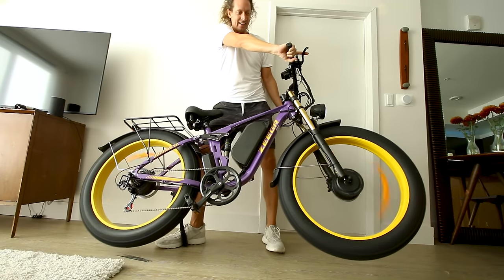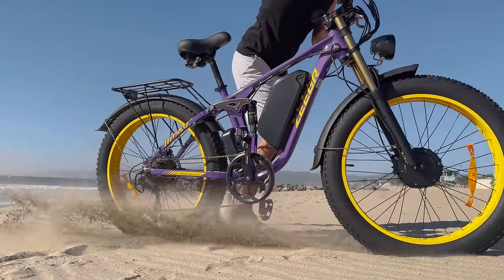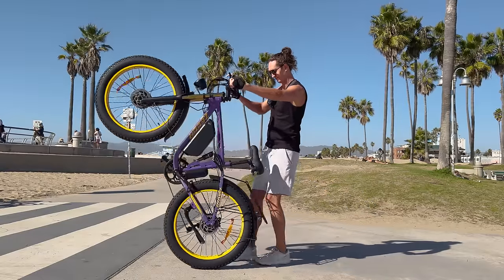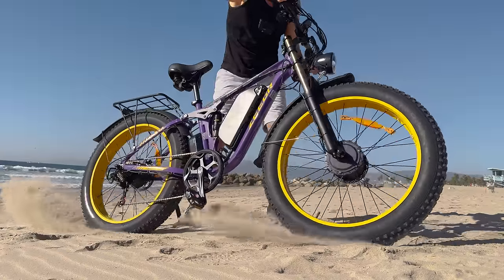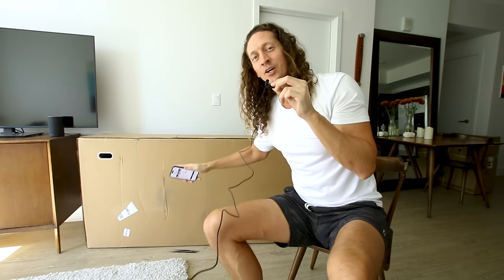This thing's got the juice. 35 miles an hour is the claimed top speed on this dual motor fat tire electric bike. They say we can get 60 miles of range from the 48 volt 22 amp hour battery pack, and we should be getting a peak power of 2,000 watts across the two motors. But do not buy the Boom Bike Ziger S1 just yet — we need to crack this thing open and see what it's made of.